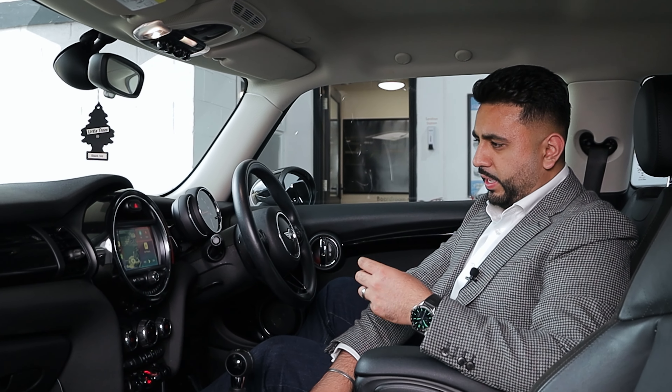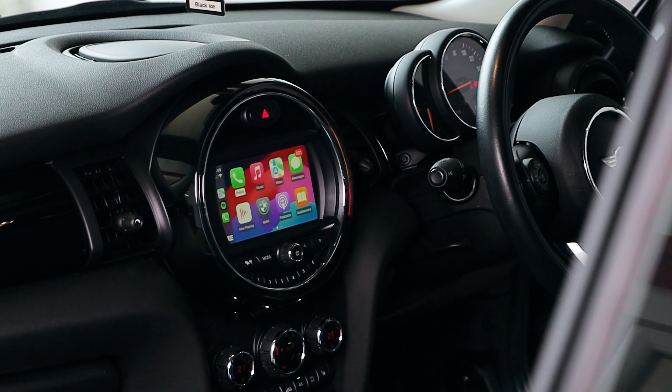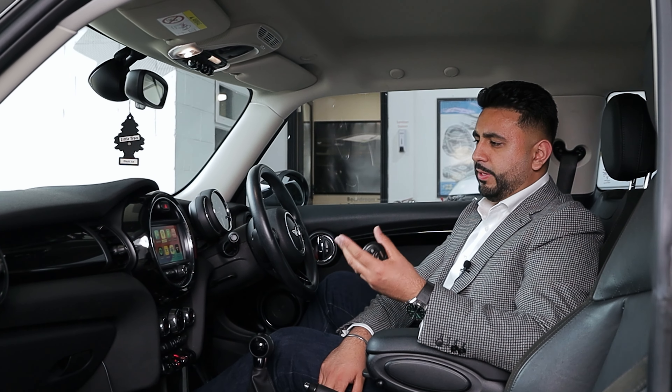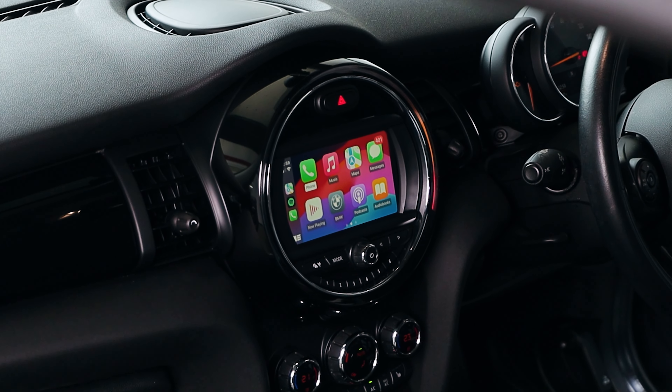So what we've got here is Apple CarPlay, and for those who have had Apple CarPlay before, it's a very familiar sight — it looks absolutely incredible. CarPlay looks the same on every unit, and the same with Android Auto. It's just the number of icons you get depending on the size of the screen, but you get the traditional four across. It's really interactive and you use the original controller.